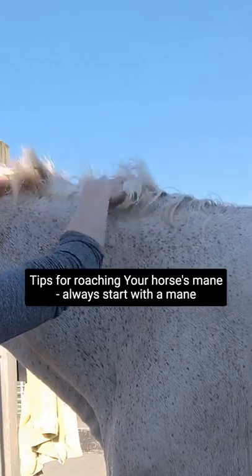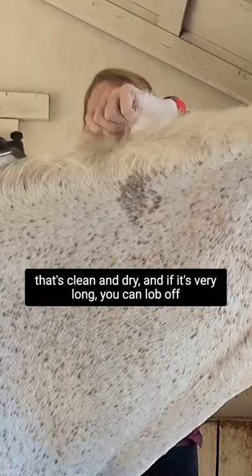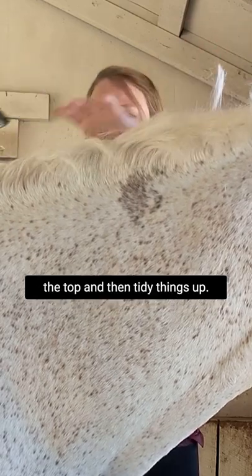Tips for roaching your horse's mane. Always start with a mane that's clean and dry, and if it's very long you can lob off the top and then tidy things up.